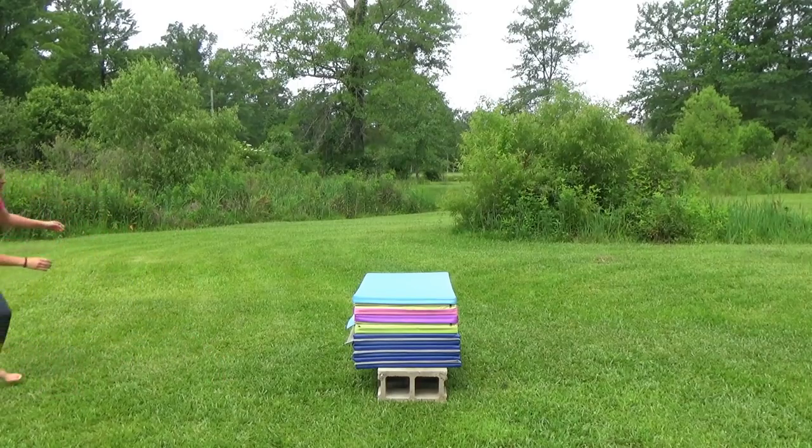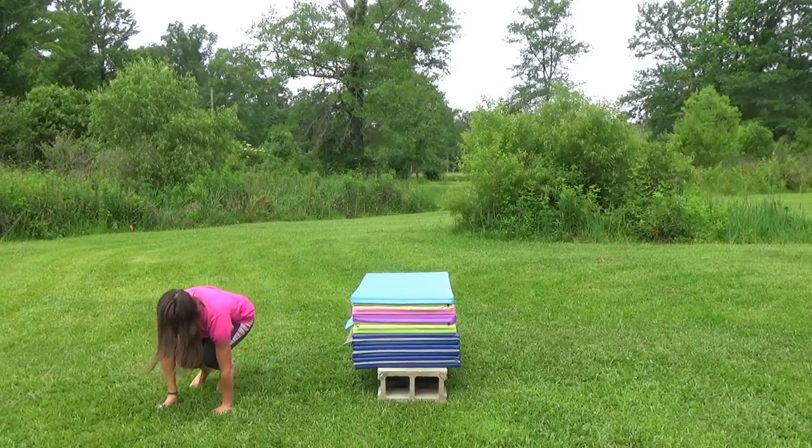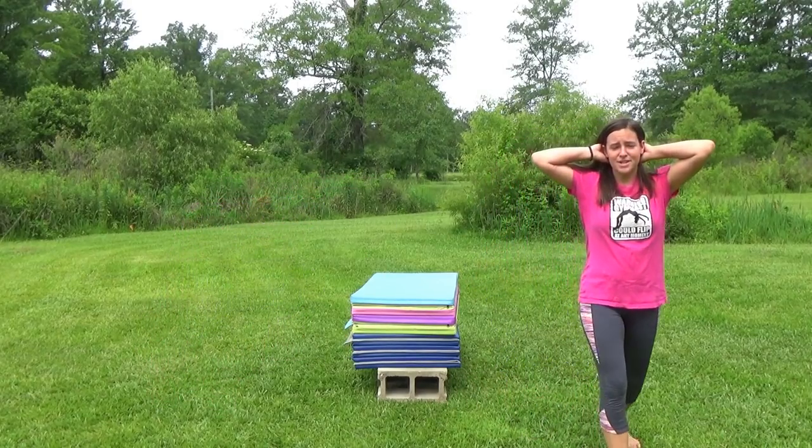Okay, I'm nervous. I'm too scared! I am gonna need that mini trampoline. I don't even have enough power. I'll be back.